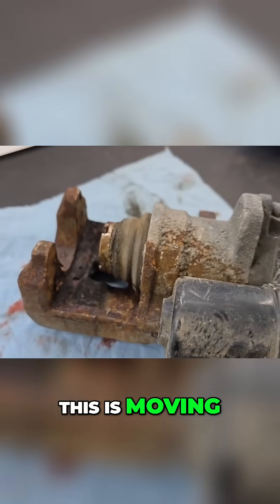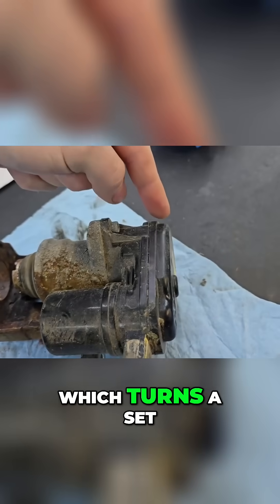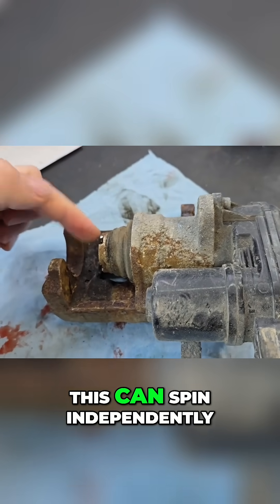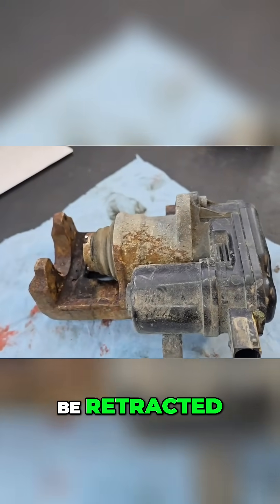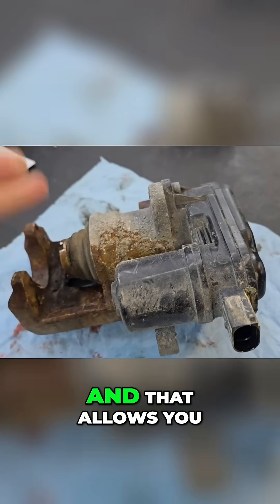All this basically does is turn a motor, which turns a set of gears and moves a plunger on the inside. The plunger is completely separate — this can spin independently, and the plunger just keeps it at a certain spot so it can't be retracted. What you're doing by supplying power is moving that spline plunger back, and that allows you to compress this.